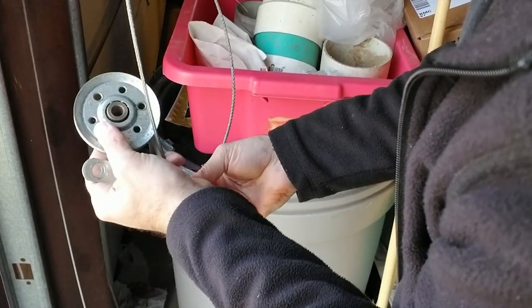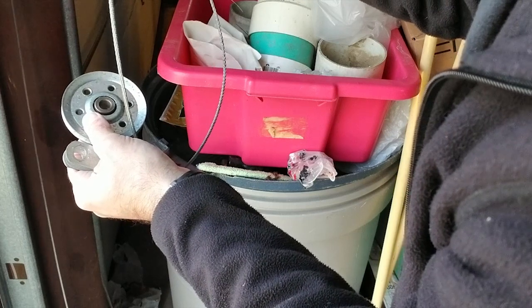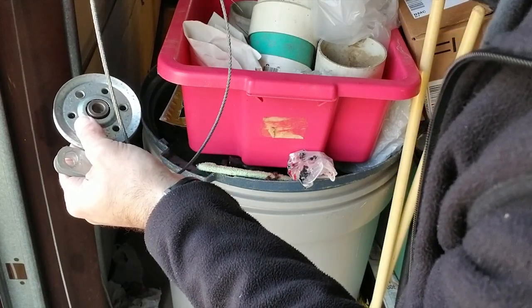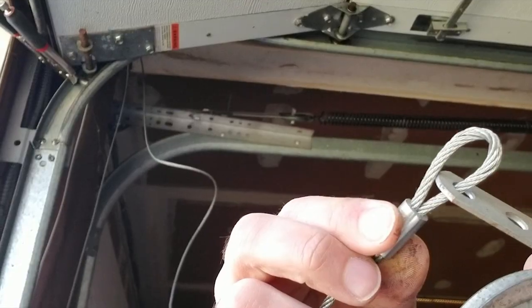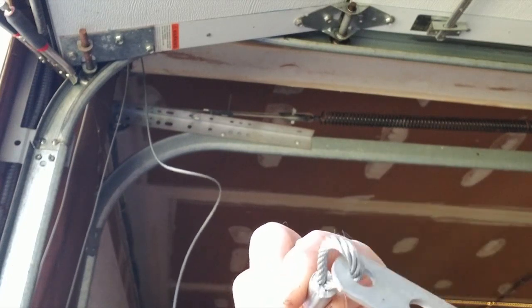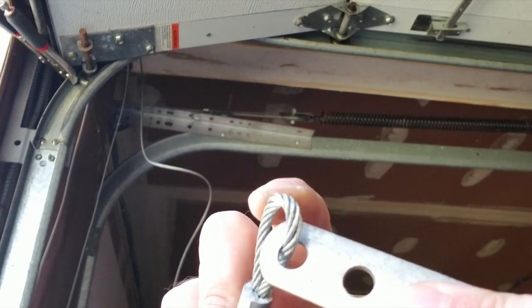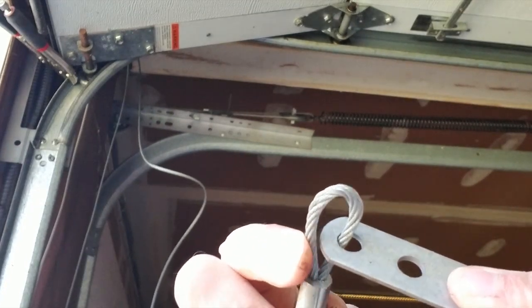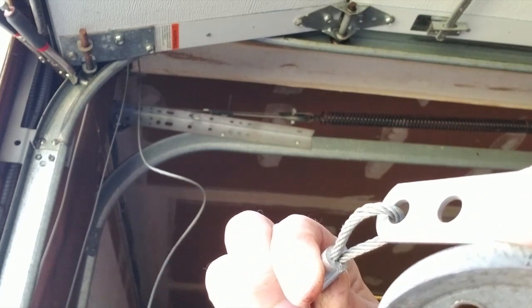While this is apart, I want to take a look at the cable. I did buy a cable, but if this cable is not showing any signs of fatigue, I'll probably just leave it. It looks to be in good shape — no portions of the cable appear to be broken, so I think we're okay.